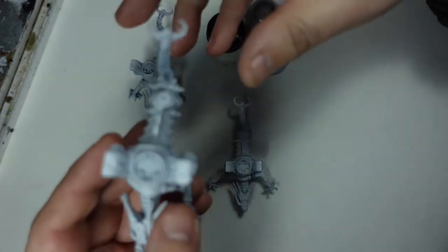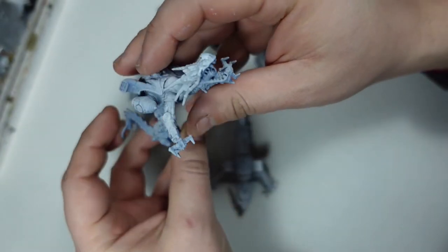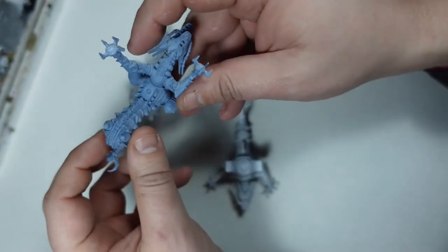Welcome back to Speed Daemon Painting, where today we're looking at the new Tianlong Dragons for Dystopian Wars and how to paint them.